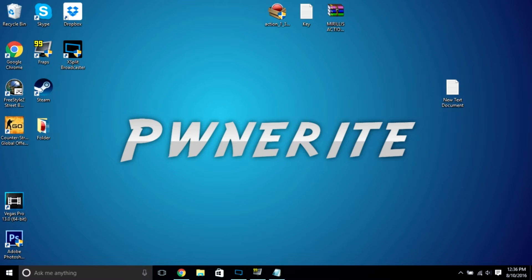Hey guys, what is up, it's Pwneray, and today I will be teaching you guys how to get Marilla's Action for free without no virus, no malware.